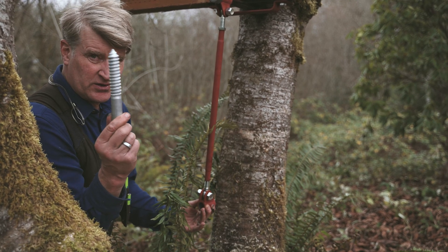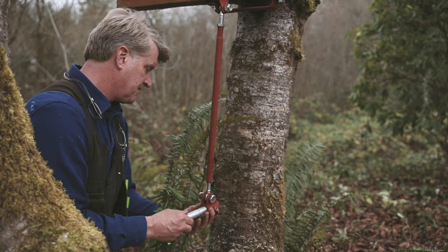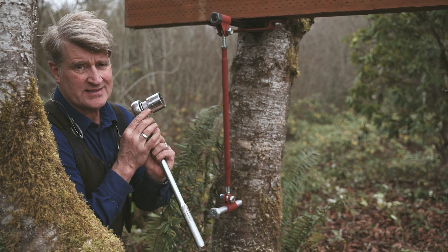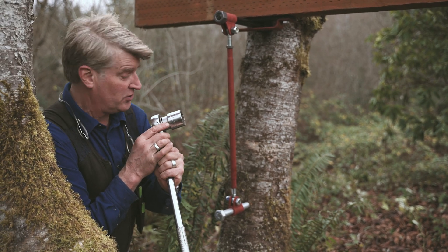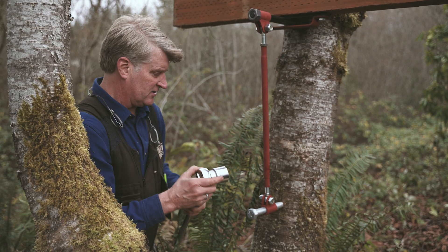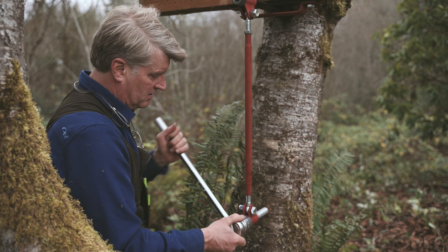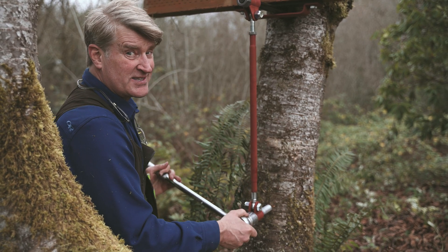We also need a piece of specialized equipment — that minor diameter we just drilled the hole for is for this large bolt. You'll need an inch-and-a-half socket wrench, which is not something everybody has on their workbench. You can do this with a crescent wrench, but the socket wrench makes it a whole lot easier. Maybe you know a buddy that has one, or of course we can sell you one.